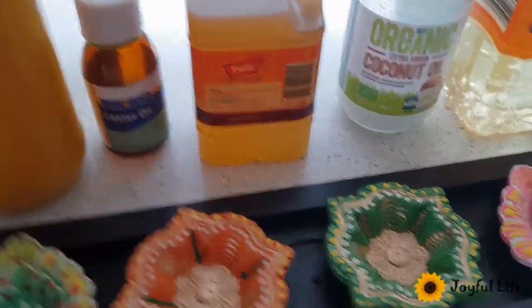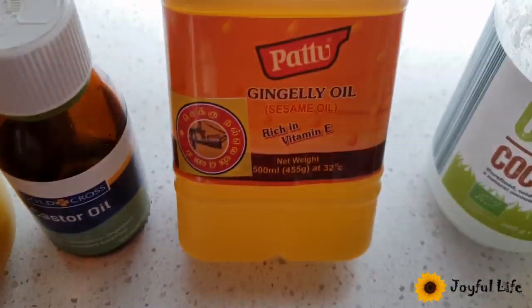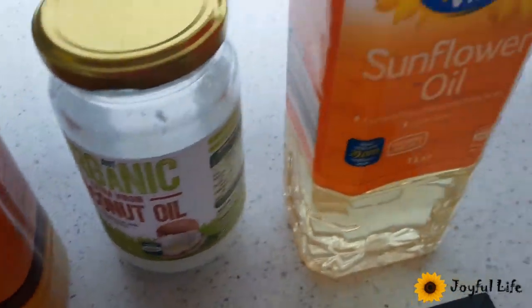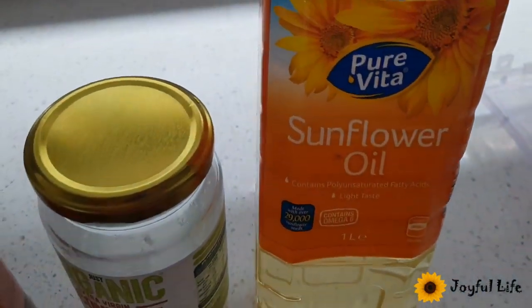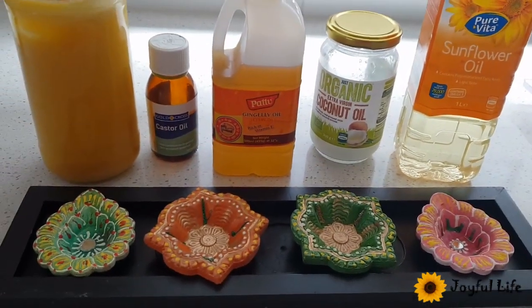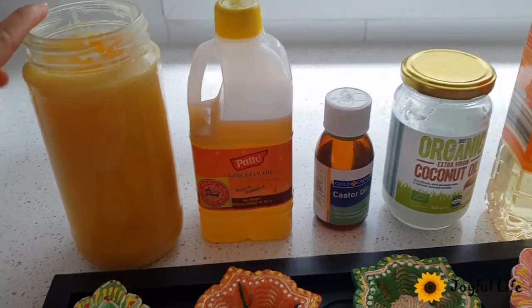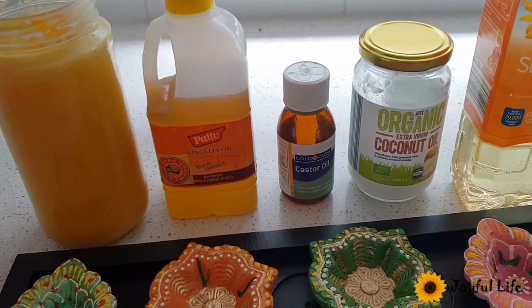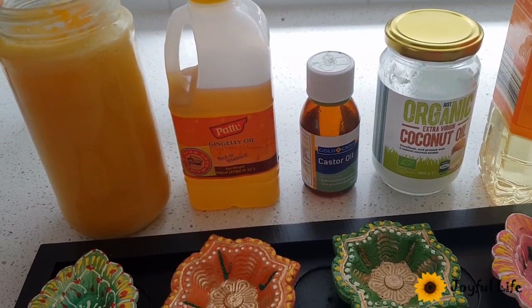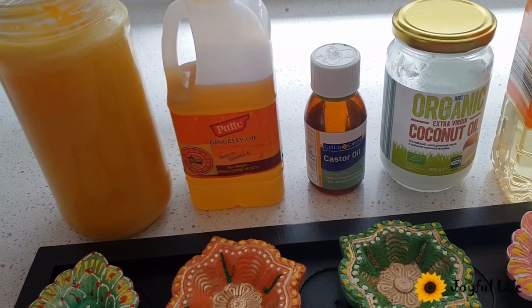We have castor oil, sesame oil, coconut oil, and this is vegetable sunflower oil. You can light a lamp with any vegetable oil or ghee. I read somewhere that ghee has more capacity to attract the Satwik vibration present in the surrounding atmosphere.